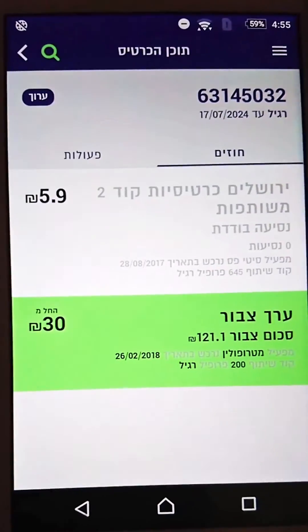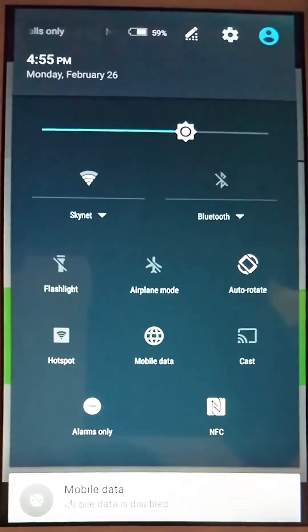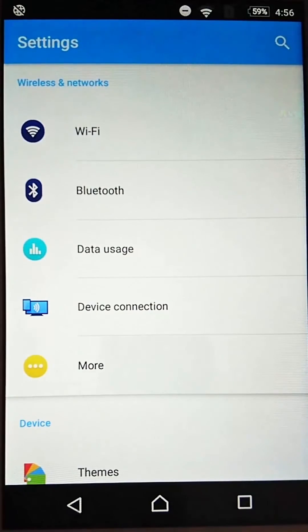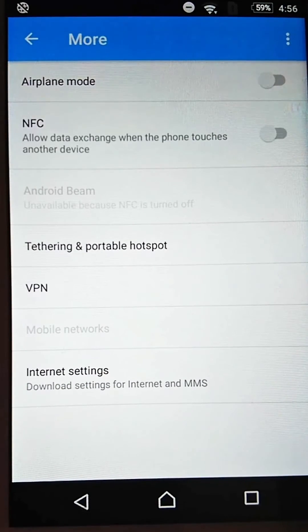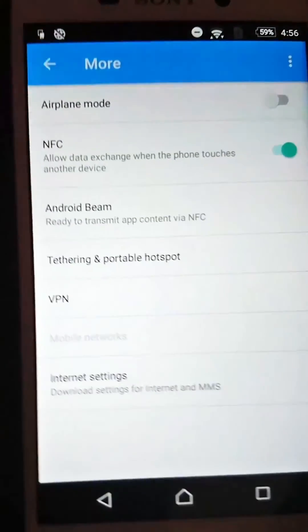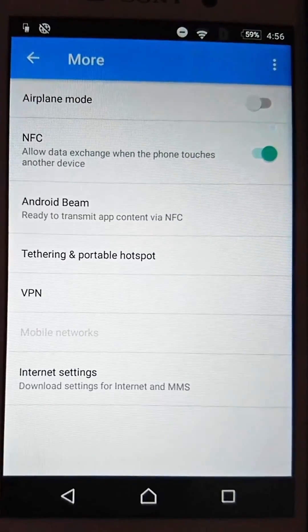Make sure your NFC is turned on — usually it's shown by this logo. If not, you can find it in Settings under Wireless and Network, sometimes under More, and make sure NFC is turned on. On some phones the NFC chip is above the screen, on others it's underneath, so make sure you find the exact location. Good luck!